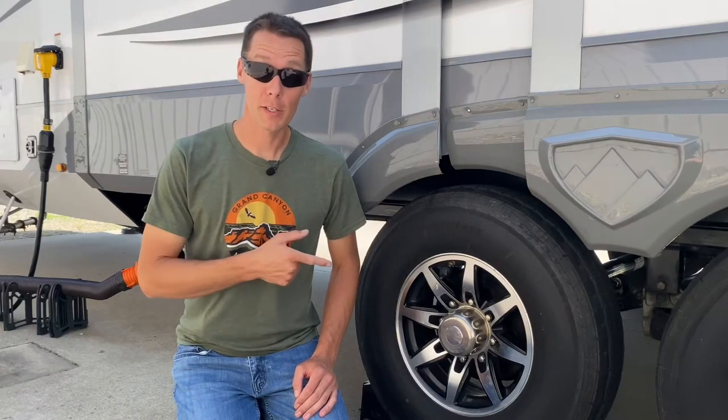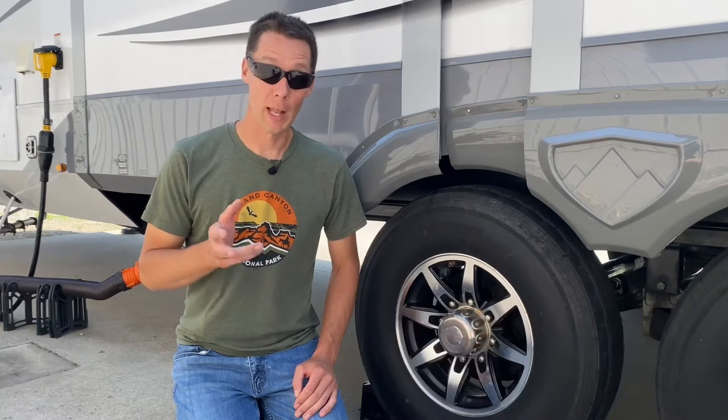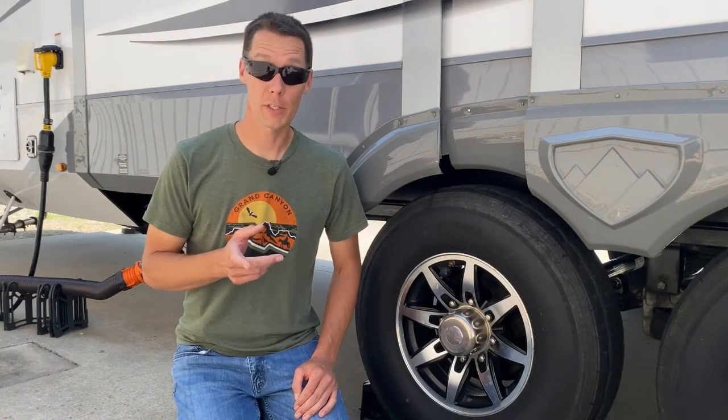Do you know the age of your tires? Even if you bought a 2020 RV like we did, your tires are probably a lot older than your RV is. Let me show you how to check the age of your RV's tires.